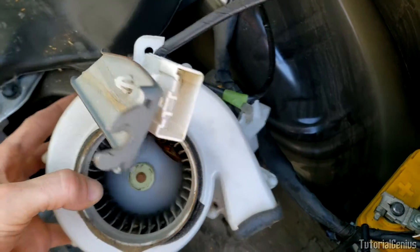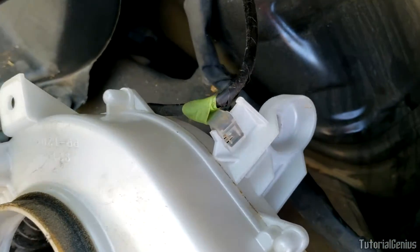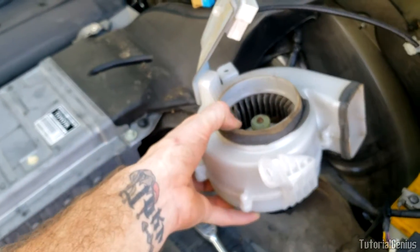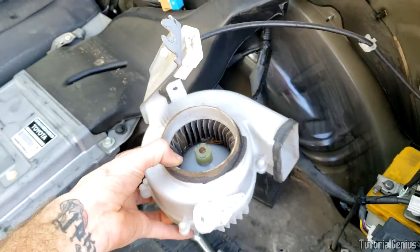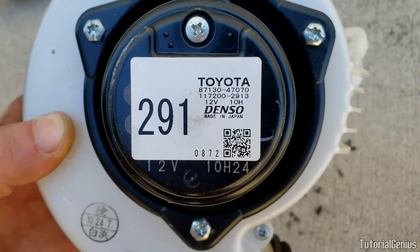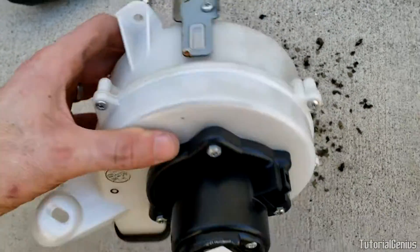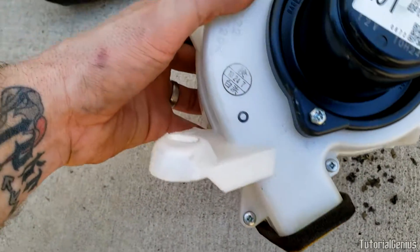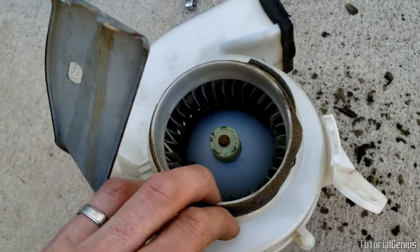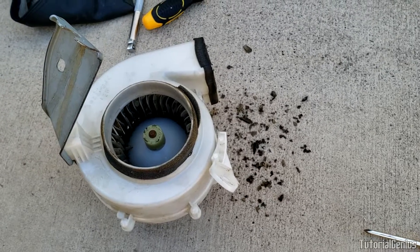We can disconnect this cable harness adapter here by pinching that end with some pliers and it will slot right out. Remove that clip there — it's just being supported, not actually connected to anything — and that will free the whole blower motor assembly from the car. You can see all the debris just from shaking it out. If you need a new one, the model and part number are on there. To service it further, remove all the Phillips head screws on the outside connecting the white plastic together — the whole bottom will pop off and you can remove the impeller wheel and give it a good clean.